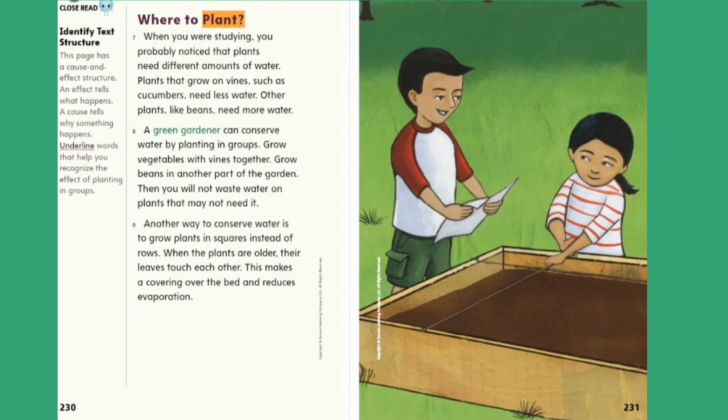Where to plant. When you were studying, you probably noticed that plants need different amounts of water. Plants that grow on vines, such as cucumbers, need less water. Other plants, like beans, need more water. A green gardener can conserve water by planting in groups. Grow vegetables with vines together. Grow beans in another part of the garden. Then you will not waste water on plants that may not need it.